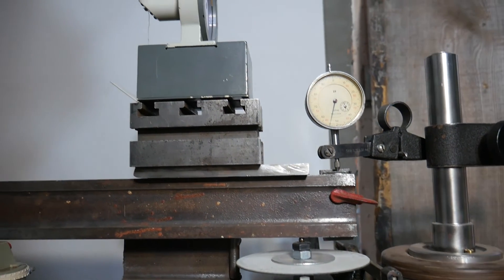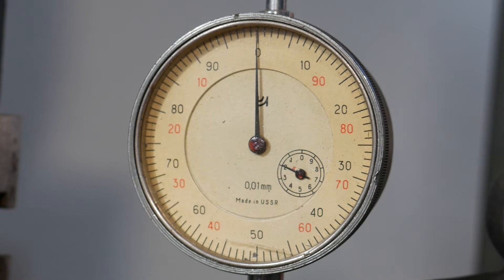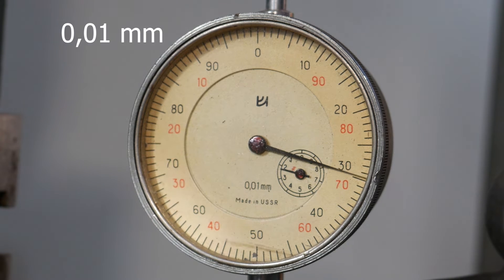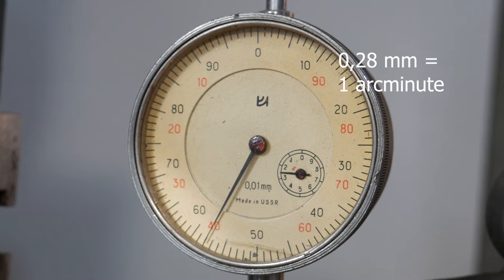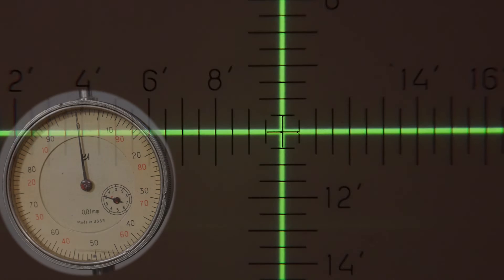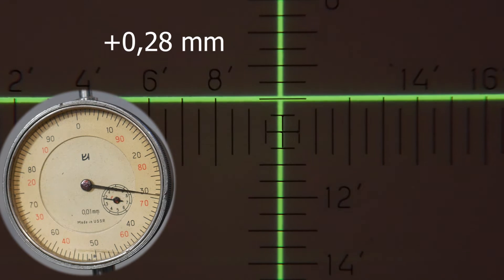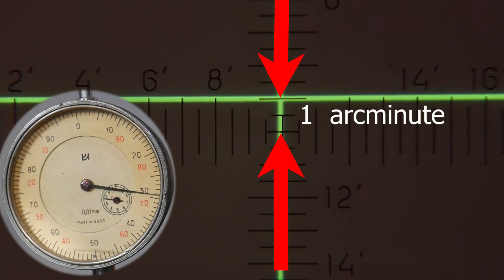I'll also check the correspondence of the instrument's scale readings to the actual changes in the mirror's tilt angle. For this, I need another mechanical comparator with lower sensitivity — one with a sensitivity of 0.01 mm will do. Moving the right edge of the 1000mm straight edge up or down by 0.29 mm, with its left edge remaining fixed, should correspond, according to calculations, to a change in the mirror's tilt angle of 1 arc minute. I will carry out this movement and check whether it accurately reflects on the instrument's scale. Through this test, I will have grounds to trust the readings of this specific instrument and consider it suitable for use.